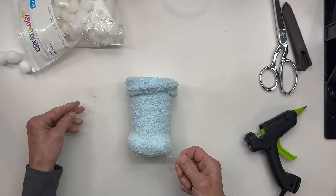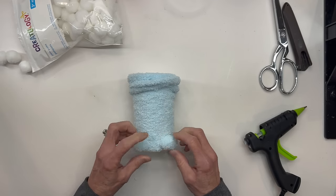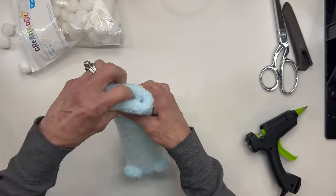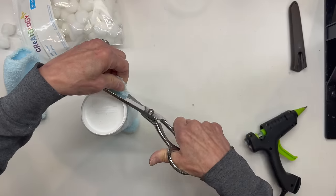Then go ahead and turn it over and we're going to put two little rubber bands right around where those pom-poms are, and that's going to be for the feet. Then go ahead and pull it all the way to the top until you have the heel at the top. And then we're going to go ahead and cut this off right at the heel, right across the heel area. Then go ahead and trim it even.